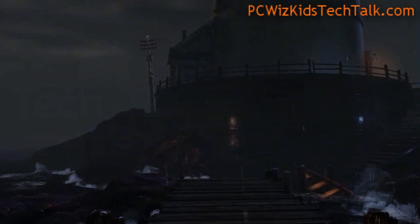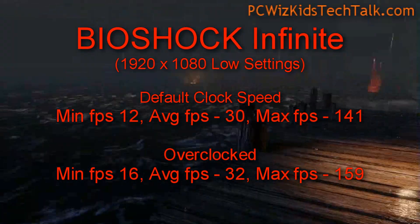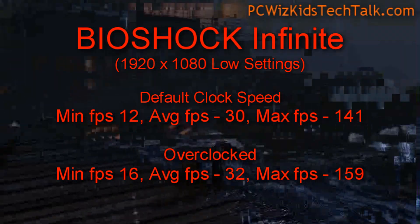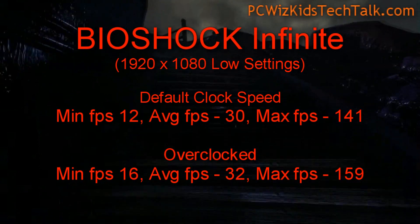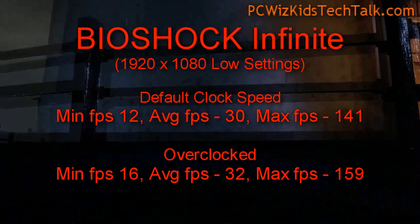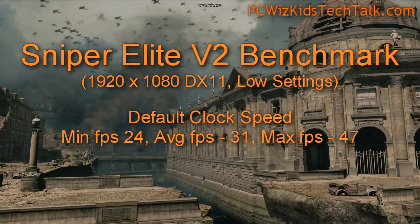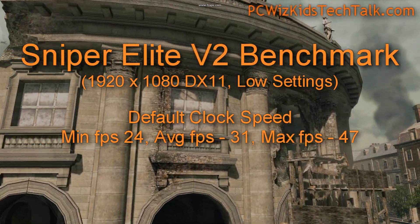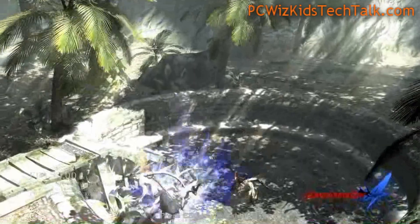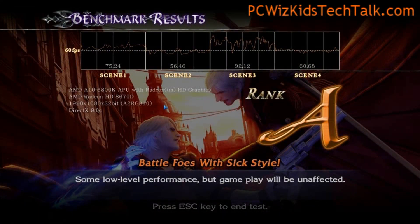For gaming with Bioshock Infinite — depending on the game and your graphics settings, you can get good performance. I'd recommend running on low settings, but you can definitely run in HD with no problems as long as you avoid very high settings, and you'll have smooth frames per second. On this older Direct X9 game, look at how high the frames per second are.